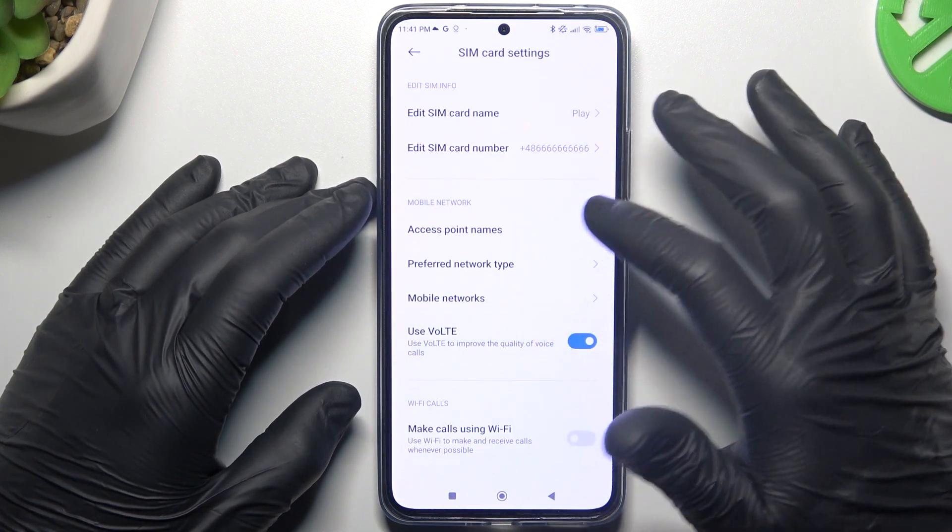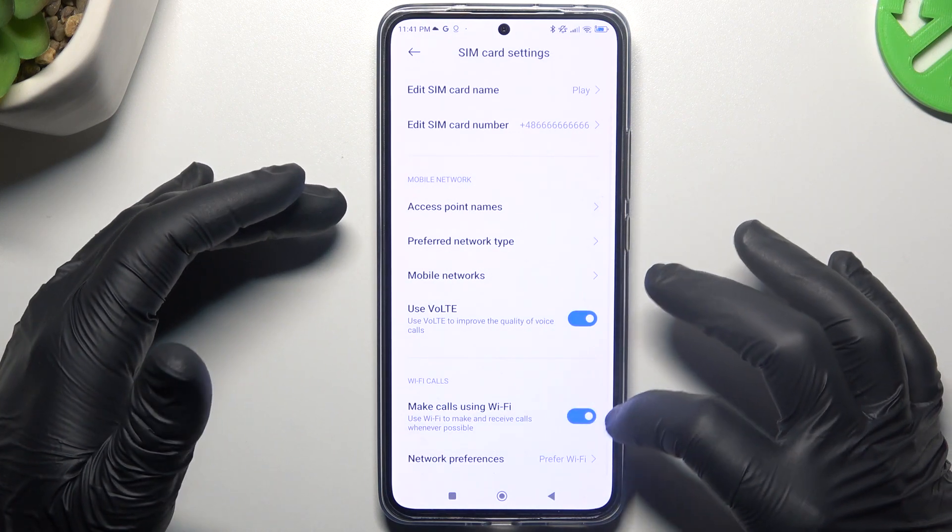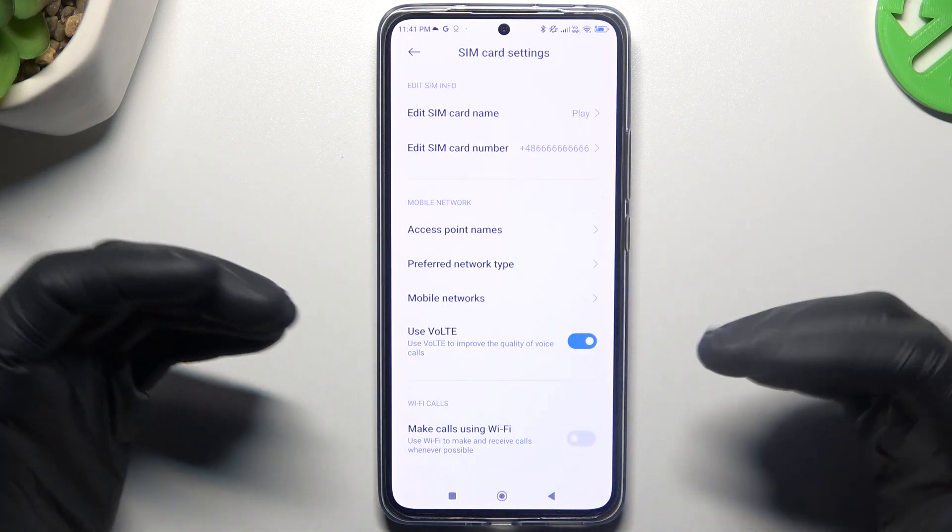Now swipe down and as you can see there is 'make calls using Wi-Fi', so we can manage this function with this little switcher — just switch it off or switch it on like you wish.